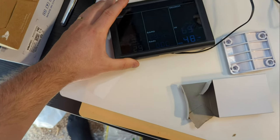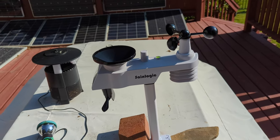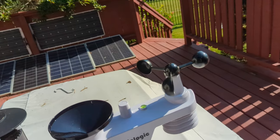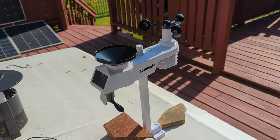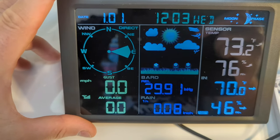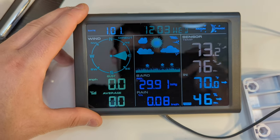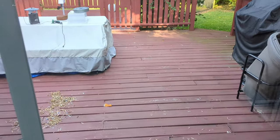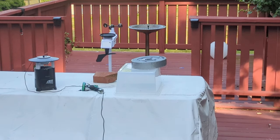We got it set up — pretty awesome. Now we've got to go set it outside and wait. Alright, let's check on the weather station. We've got some wind going on, just waiting for some rain.